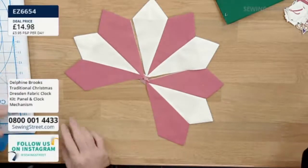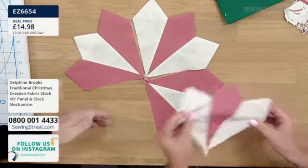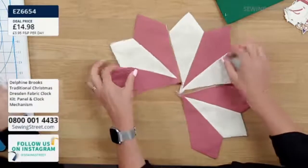So very important to sew them together in the three. You've got your quarters. Now I'm going to sew these two quarters together.